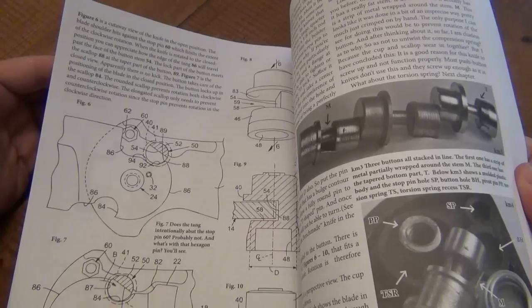To the most complicated knife mechanisms to the most simplistic — super, super cool. Like I said, a must-have for any knife enthusiast.